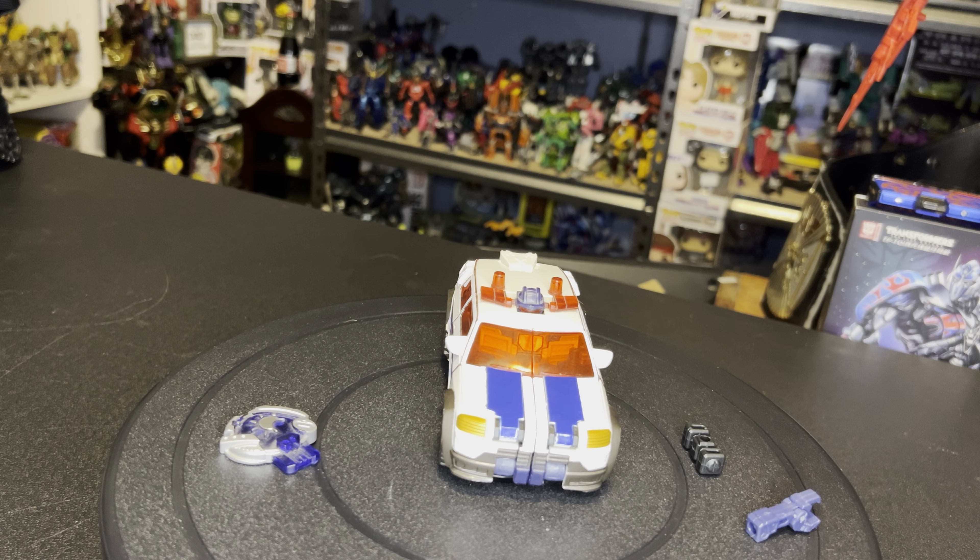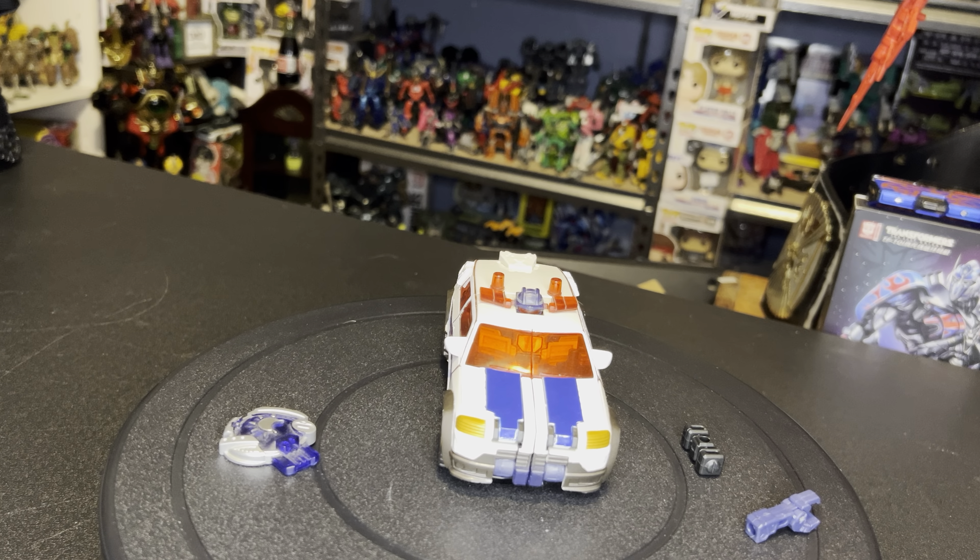Hello and welcome to ALW Collectibles. Today we're going to be taking a trip back to 2005 for the Transformer Cybertron toy line. We're going to be taking a look at deluxe class Red Alert. And there he is with all his accessories. He was released in the second wave of the toy series in 2005.